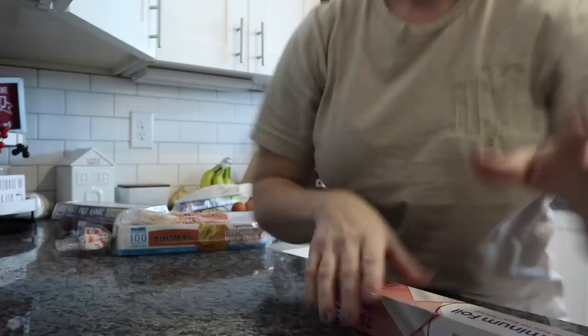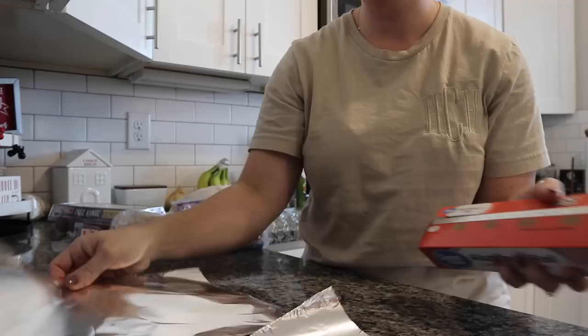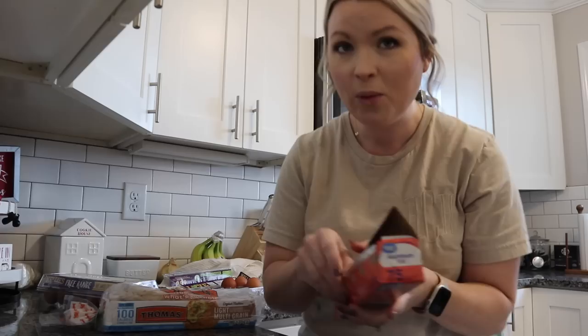I am letting my pan heat up before I toss my egg in there, but I'm going to go ahead and put six pieces of aluminum foil down so that way everything's ready when the eggs are done. It is Monday, and Monday's when I like to meal prep.